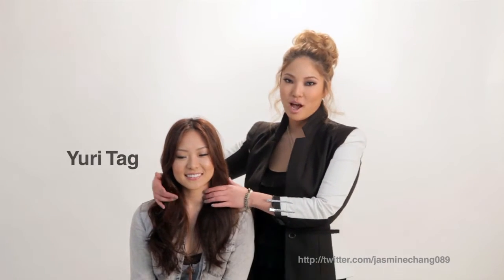Hi, my name is Jasmine Chang and I'm a hairstylist here in Hollywood, California, and this is my model, Yuri Tag, and today we're going to teach you how to do a top knot.